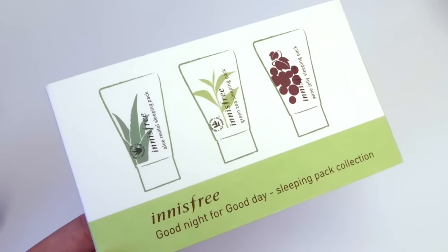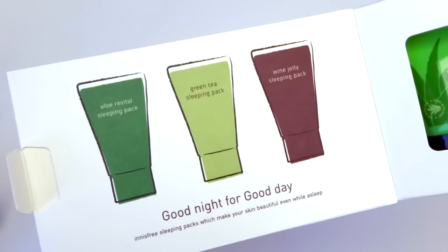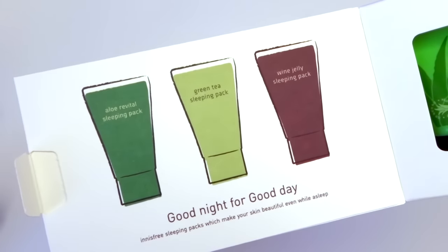Similar to the cleansing foam pack, this is the sleeping pack collection. This one has the aloe revital sleeping pack, the green tea sleeping pack, and the wine jelly sleeping pack.